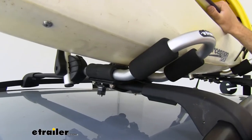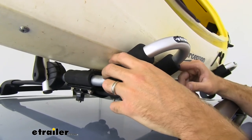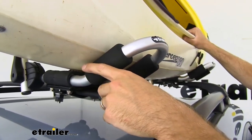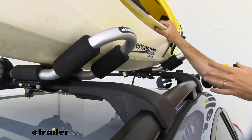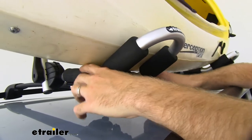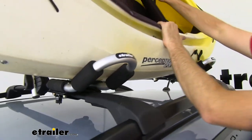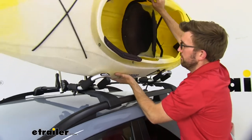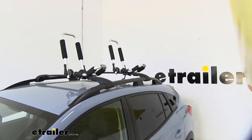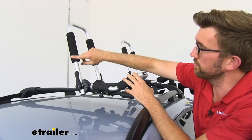We went out and took our straps off. Before I take my kayak off, I wanted to show you how this sits. This isn't perfectly sitting in there, but I don't think you're going to have any kayak fit exactly in there. Every point of contact is touching either a foam pad or this rubber piece right here, so it's going to protect my boat.